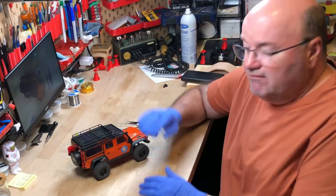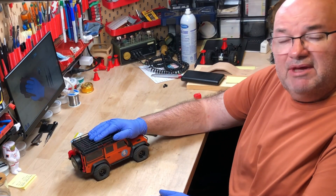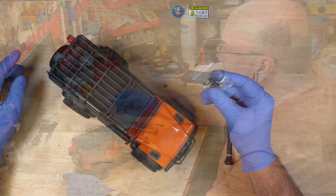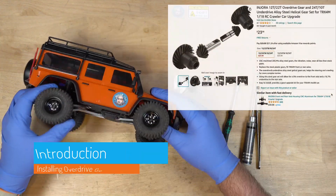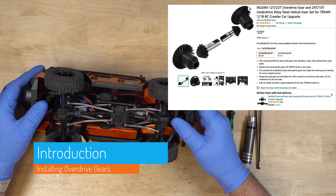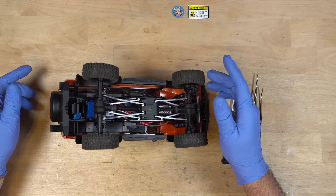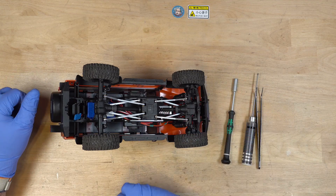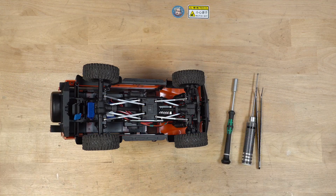Hello and welcome to Bill's Workbench. I've got the TRX4M on the bench again today because we're going to be putting in the overdrive gears in the front axle. Last time I put the underdrive gears in, but this time I'm going to do it right and show you how to install just the gears the easy way. So let's get started.